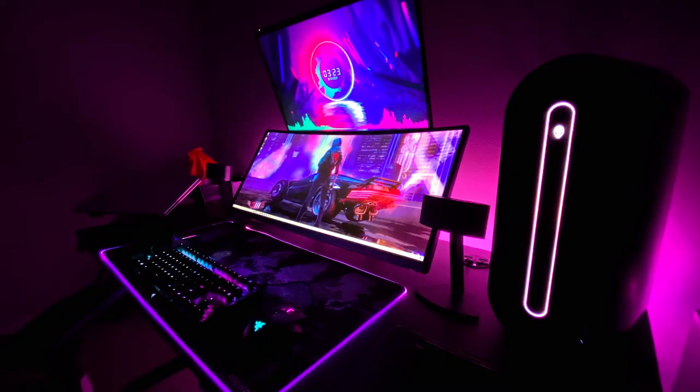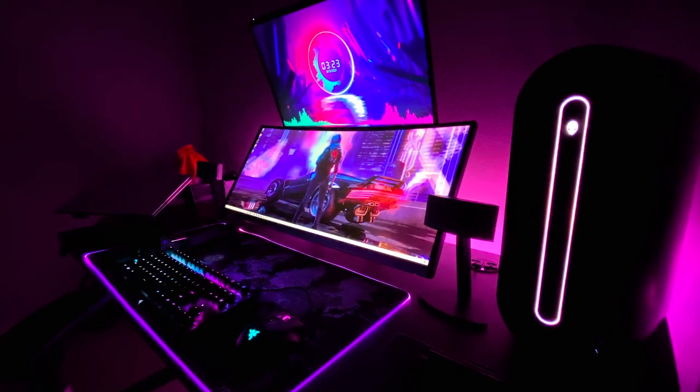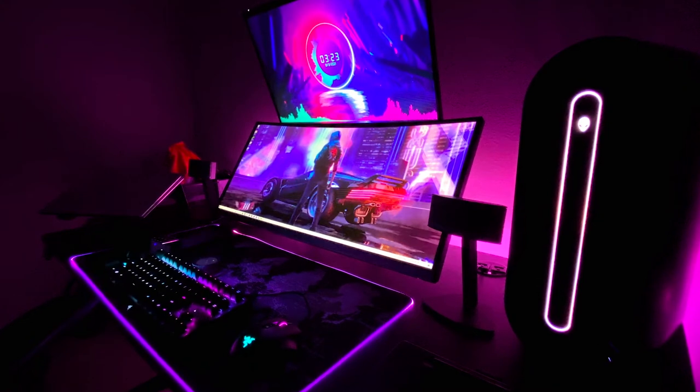The purpose of this setup is to make content for YouTube. I also work from this setup — I do work from home, so I use this setup to get my work stuff done. I also plan on adding some things for leisure. I want to work my PS5 into this setup so I can game out here too. So the purpose is productivity and leisure.